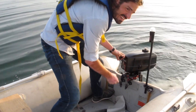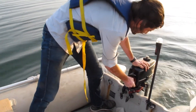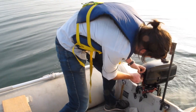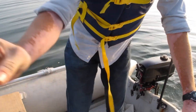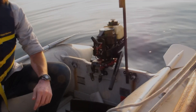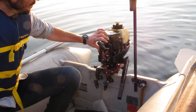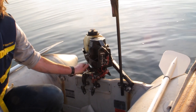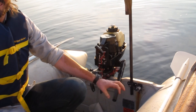There we go — you can see there's smoke coming out of it. One issue I just realized: this has a neutral, but my previous outboard didn't even have a neutral, it just had forward. Now I'm going to try and start it in neutral.